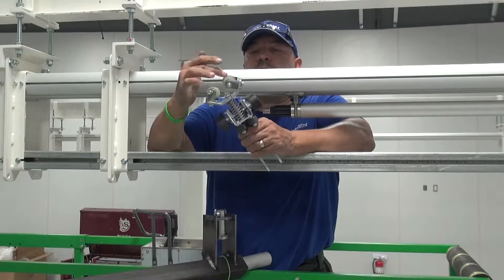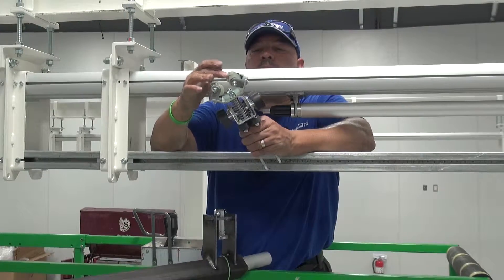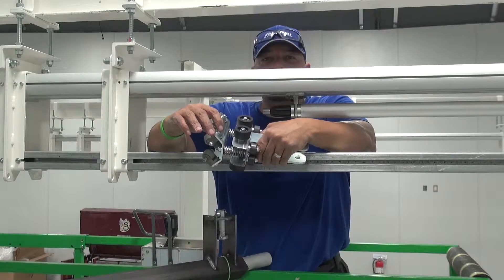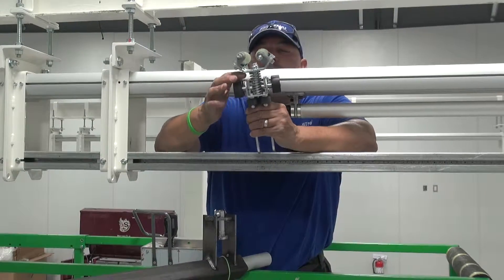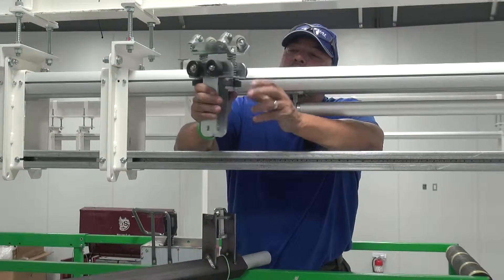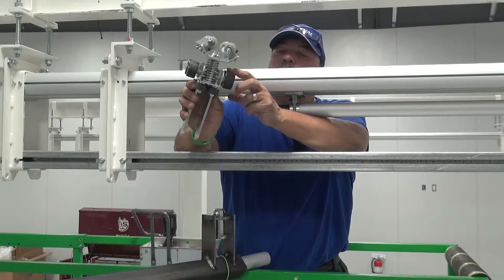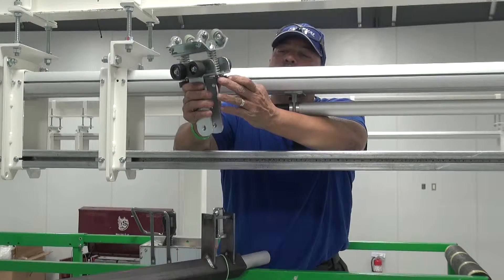This is your drive head. These are your drive wheels. These gray items are your wheel holders. These wheel holders are held in place by one M6 screw. Your drive head is spring-loaded up against the drive tube. This is your trolley body. These are your load wheels, and these are your guide wheels.